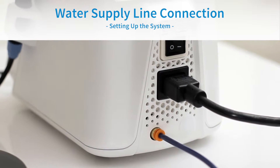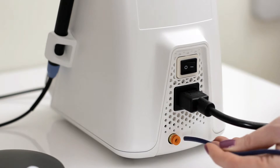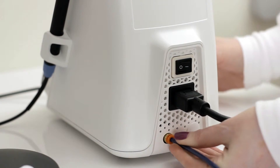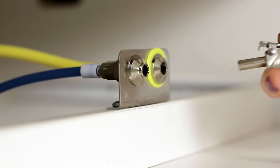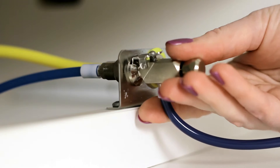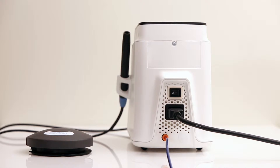Water Supply Line Connection. To connect the water supply, insert the blue water line hose into the orange water inlet connector until it's fully seated. Tug gently to ensure the water line is secure. Connect the quick disconnect on the other end of the hose to the dental office water supply or a Cavitron dual-select dispensing system. Please be sure to inspect all of the connections to make certain there are no leaks.